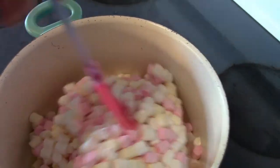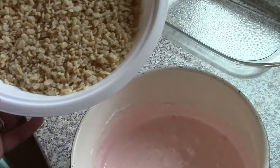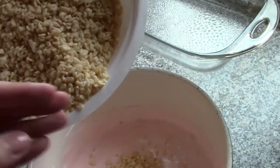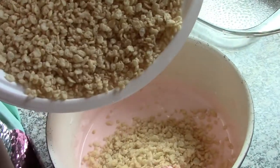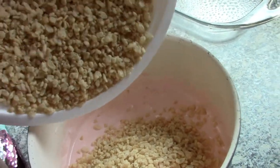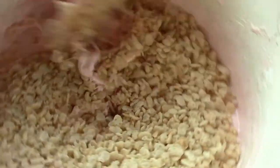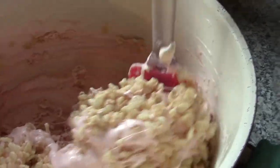Now we're going to cook these and let them melt before we move on to the next step. Now Haley is going to be dumping the rice krispies a little bit at a time into the marshmallows. That's good — let's mix this up a little bit and then we'll pour some more.